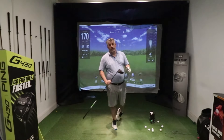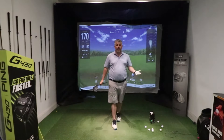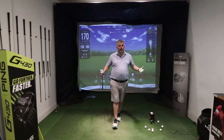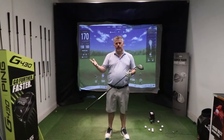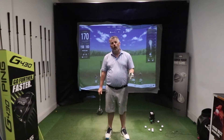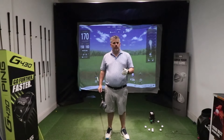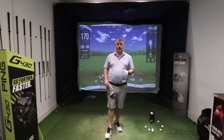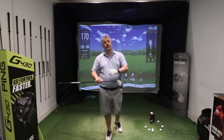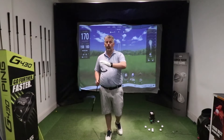The driver is the hardest club in the bag to hit, and we're all trying to get more consistency, more accuracy, more distance, and more power. Understanding how to deliver the club head to the ball gives you the optimum chance of hitting the best results. Some people really struggle with this, and there are differences between when we hit our irons and when we hit our woods.